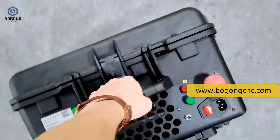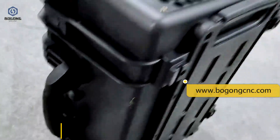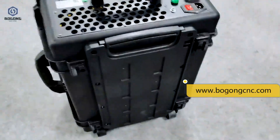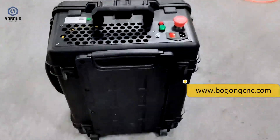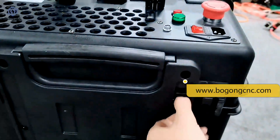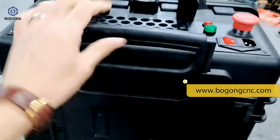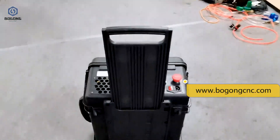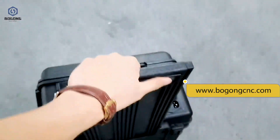It has one handle at the top and another handle at the side, like a luggage case. Here we can check the pull-out pole, then move this laser cleaning machine easily.